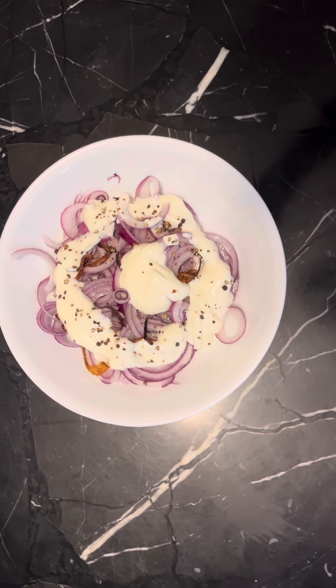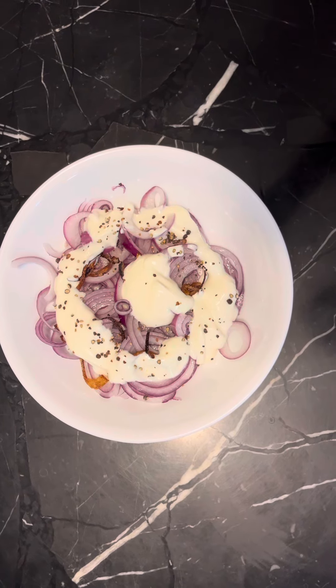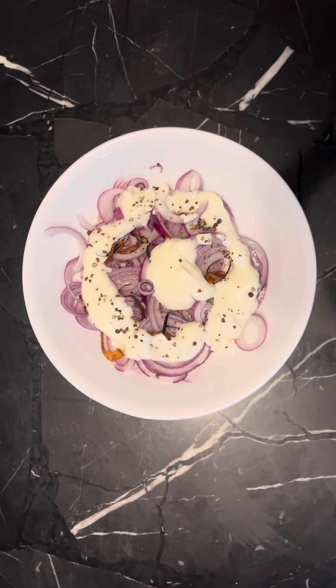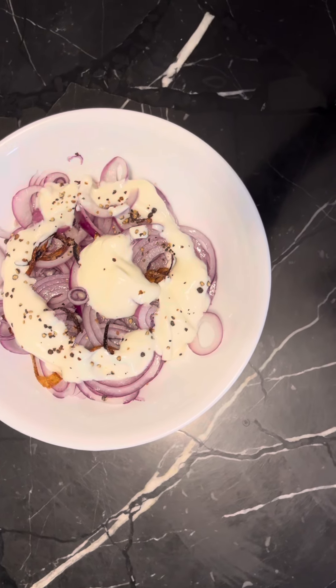This is the onion and yogurt. Usually we make it to go with the tandoori chicken and the fried rice, and this is very nicely looking and very simple to make.